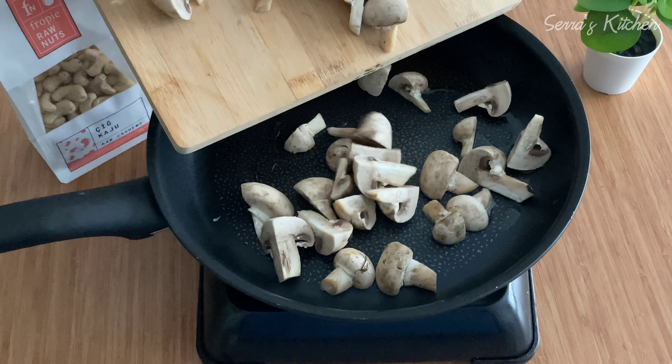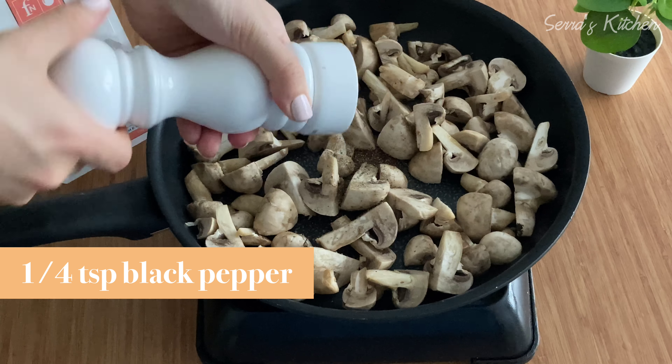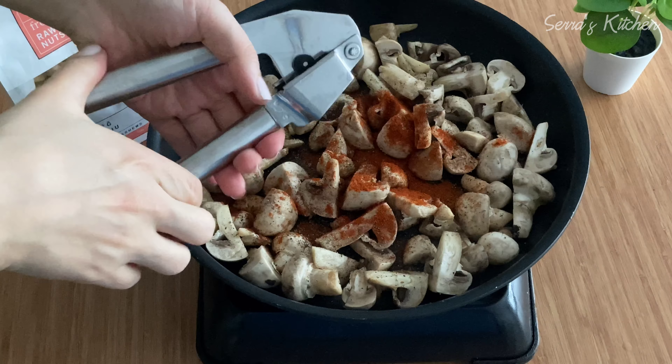First of all let's cut the mushrooms — I'm using portobello mushrooms. Now I'm taking a large pan and putting two tablespoons of olive oil. After the oil heats up I'm adding the mushrooms. On top of the mushrooms I will add some spices: about a quarter teaspoon of black pepper and half a teaspoon of paprika. I also add two cloves of garlic.